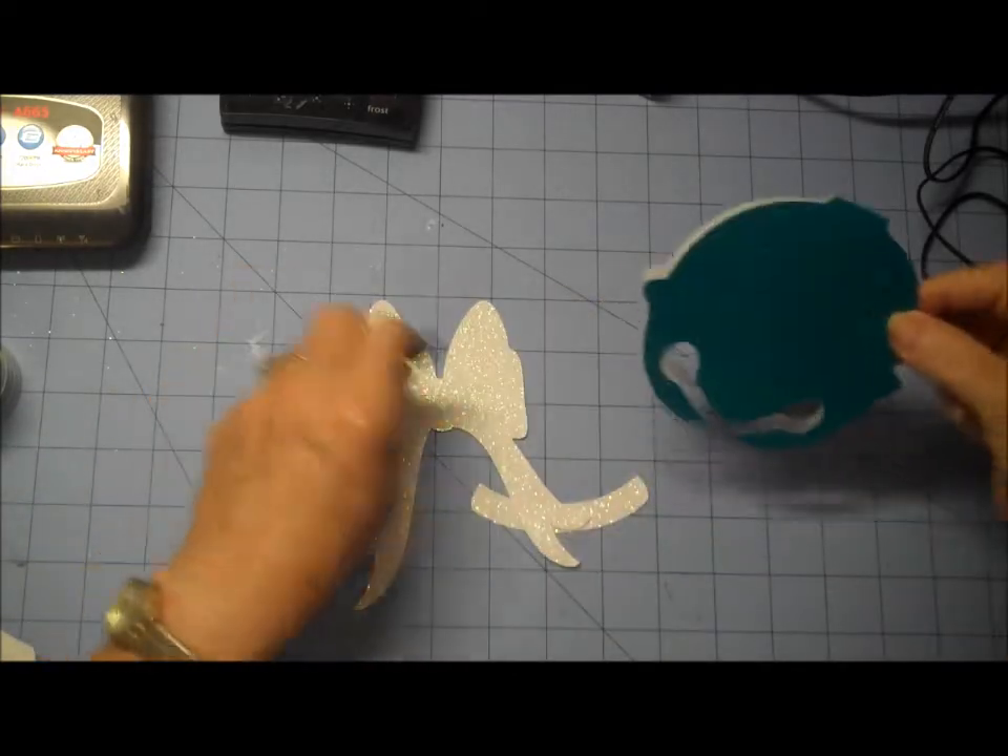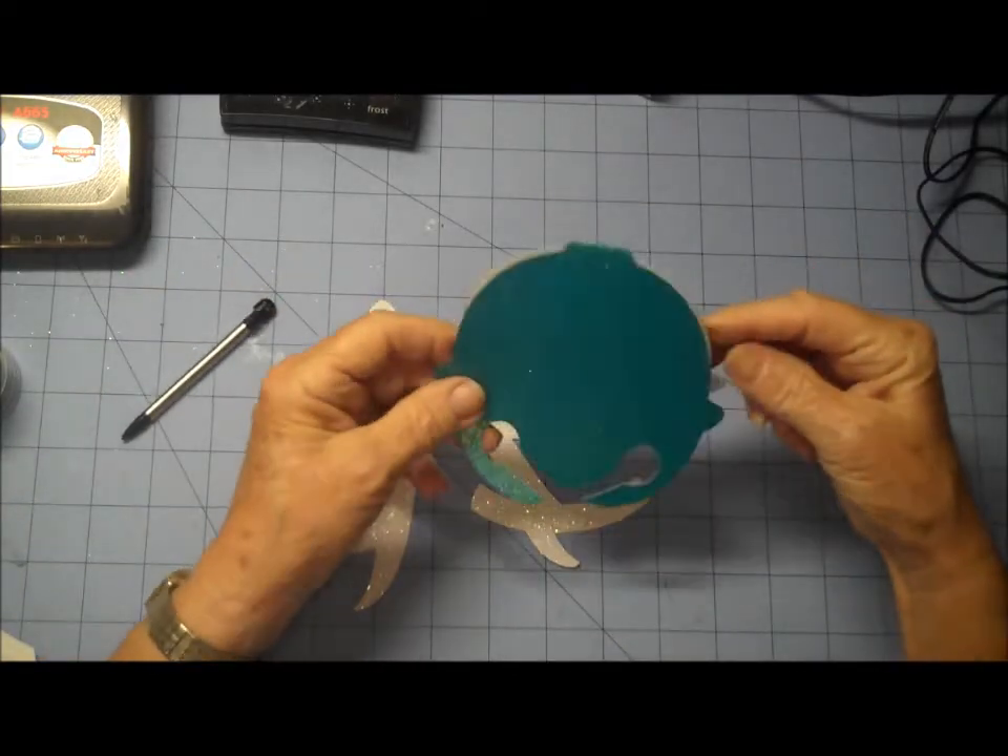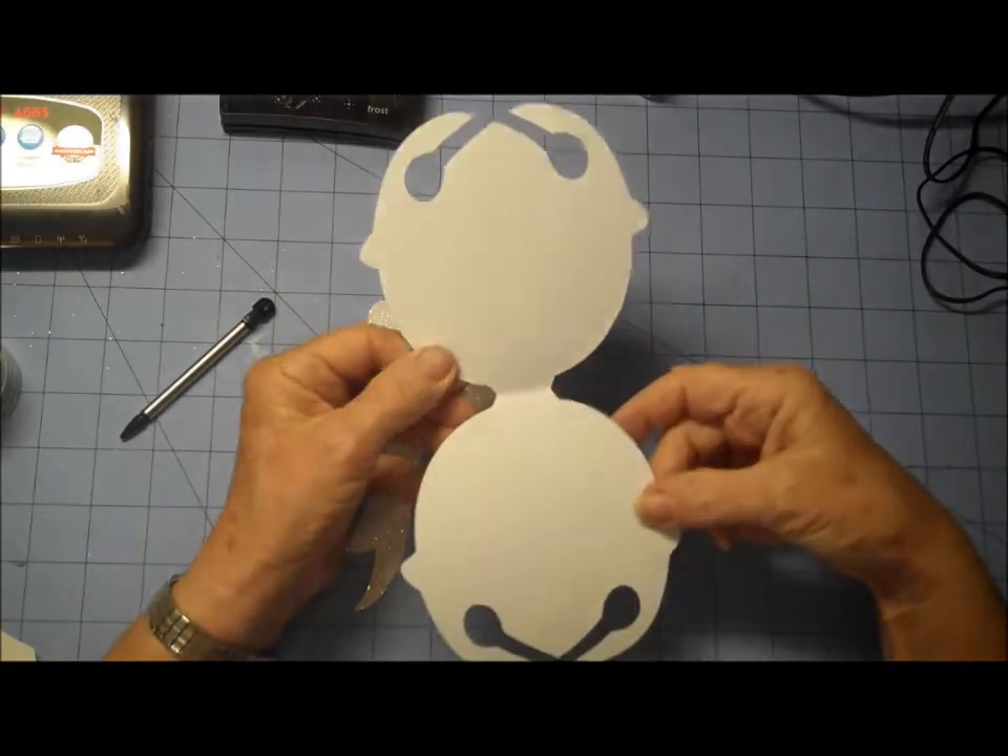I used some really shiny paper this week because Christmas sometimes is good for glitzy, so this is the way the card looks when it comes off the Cricut and you can see the two that are welded together.